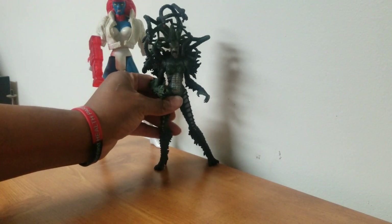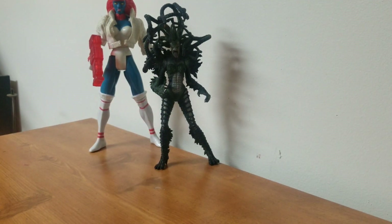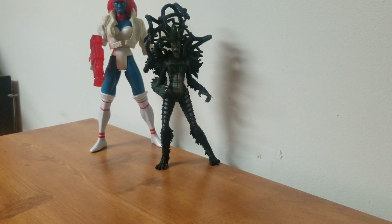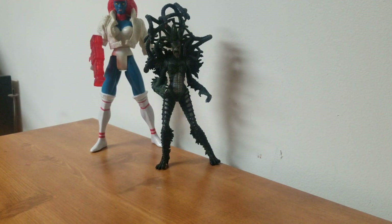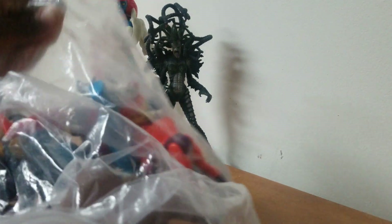I got this alien swamp monster thing — another big figure, she's about nine inches. Then I got this bag. I'm not gonna take everything out one by one, there's just way too much stuff.